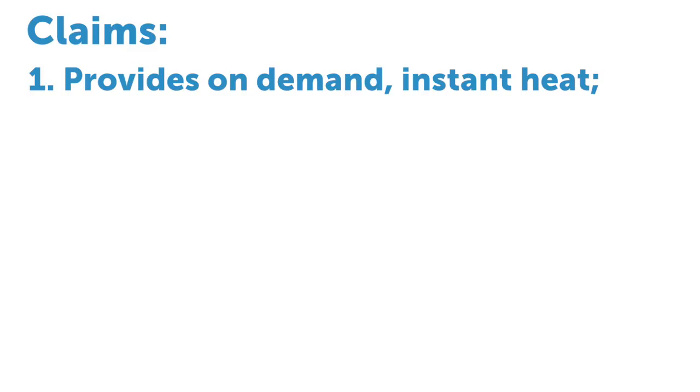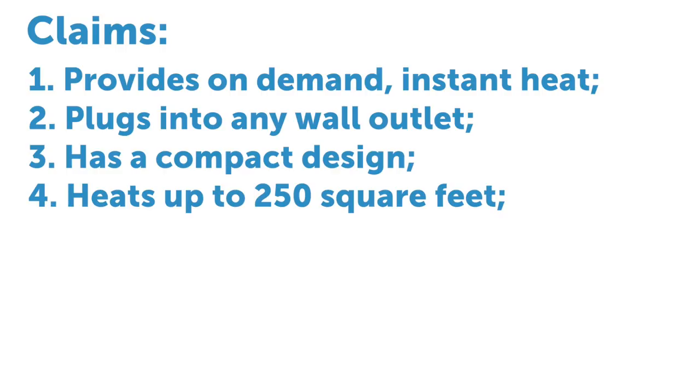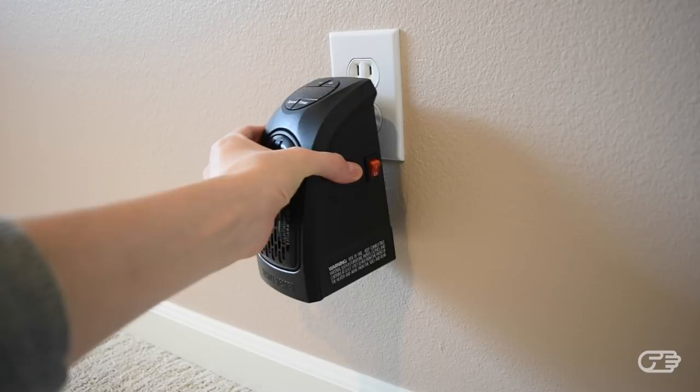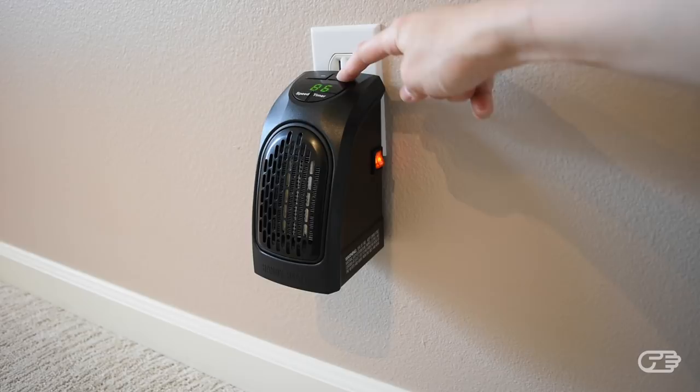The Handy Heater claims that it provides on-demand instant heat, it plugs into any wall outlet, it has a compact design, it can heat up to 250 square feet of space, it stays cool to the touch, and it has a whisper-quiet operation. Using the Handy Heater is supposed to be as easy as plugging it into any outlet and setting the controls to your desired temperature.